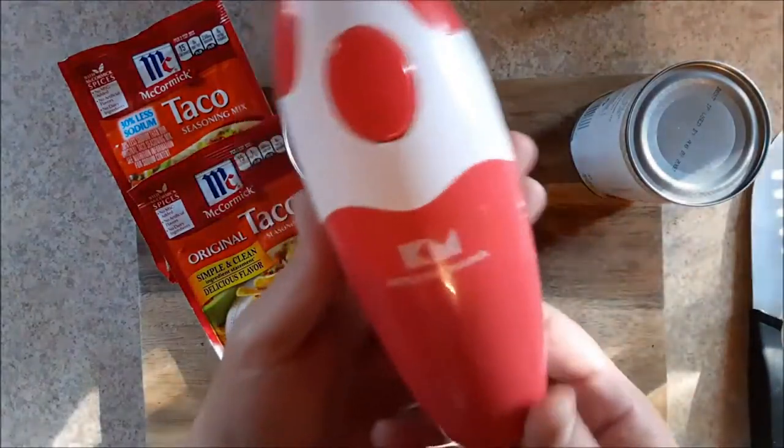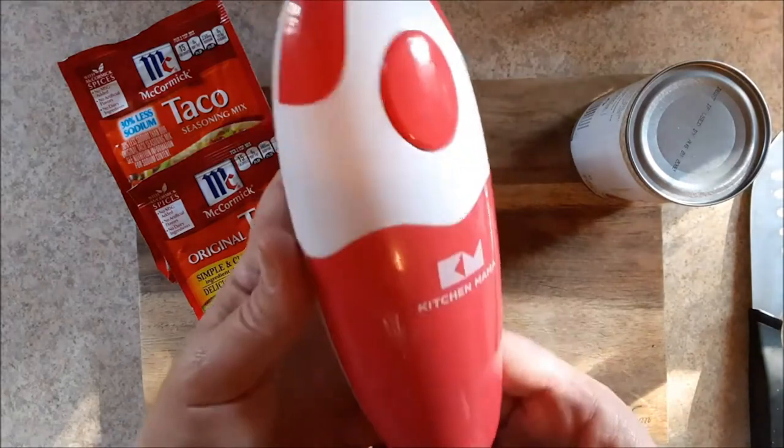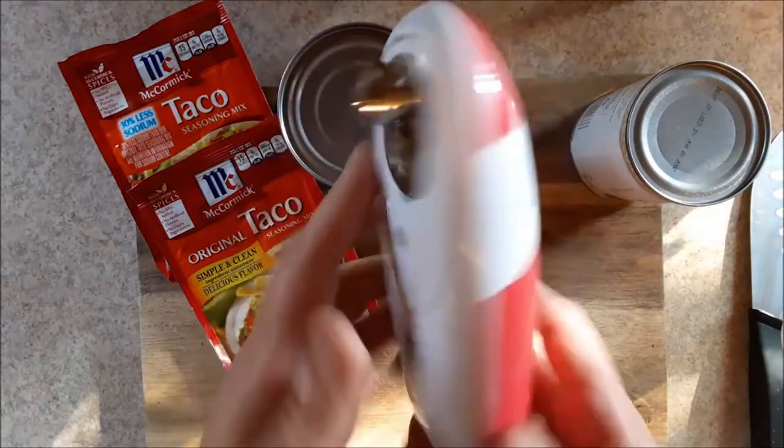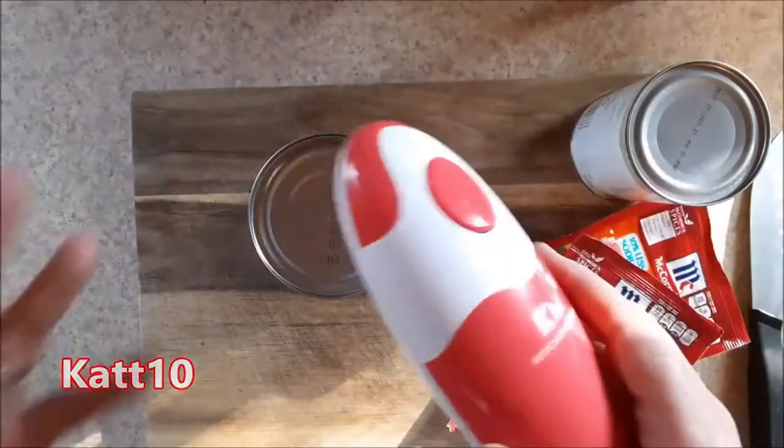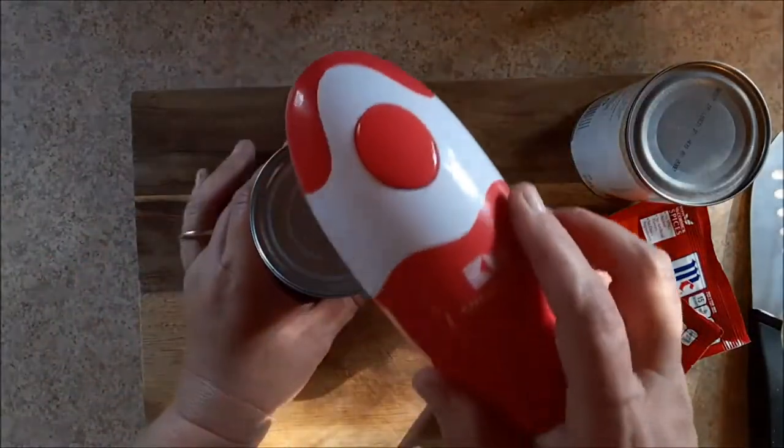What I wanted to show you really quick is that Kitchen Mama reached out to me wanting to know if I would like to try their new can opener. Sure. So they sent this to me and let me just show you how this works really quick, and then I'll tell you how I feel about it.